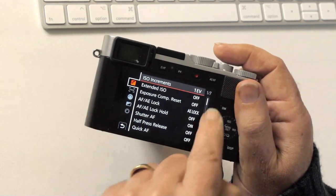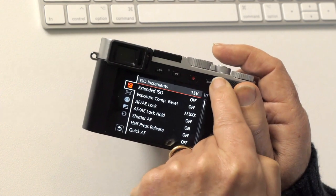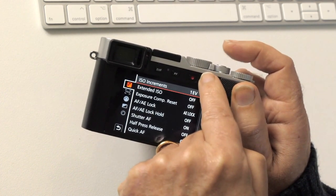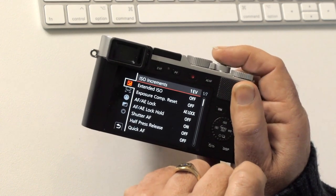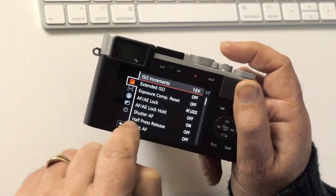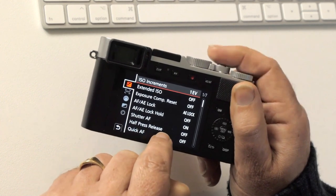Leave all the locks off. You do have an AE lock button in case you want to hold a reading by half-pressing the shutter button to lock exposure and focus, but it's actually easier just to do it with the shutter button, so we'll leave that alone. Definitely leave half-press release off, because that makes the camera very sensitive.